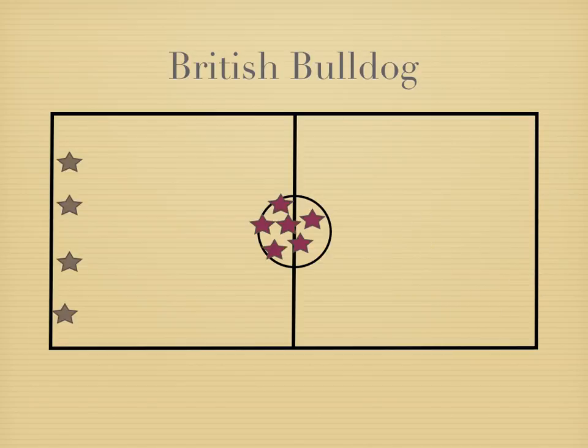Again, if they get caught, they become catchers as well, so it gets harder and harder as the game goes on. Now we have six catchers in the middle and four Bulldogs left. The game will continue until everybody's caught, and then you'll just start a new round.